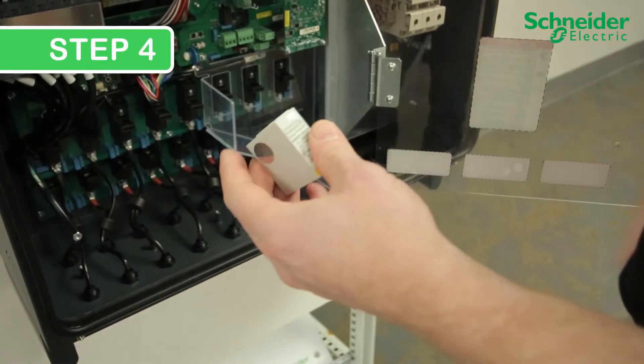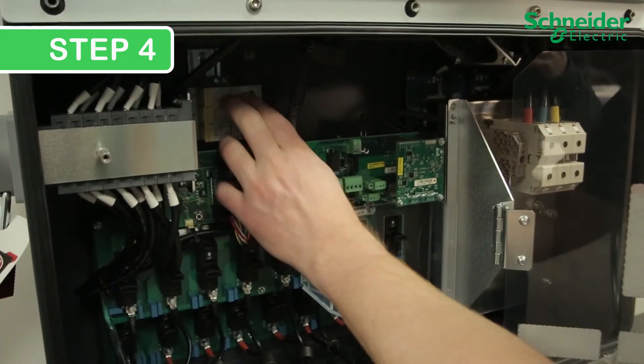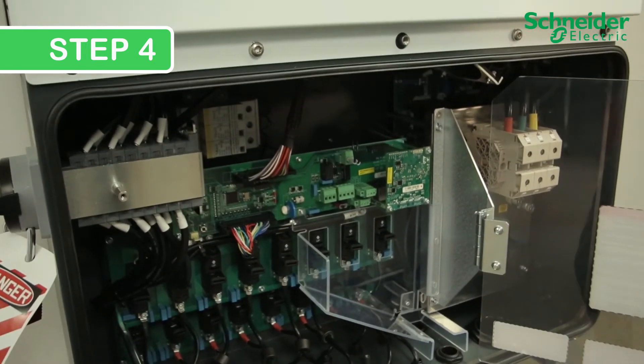Step 4. Ensure that the new SPD cartridge is good and identical to the removed SPD. Reinsert the new SPD back into the housing and press for a positive lock.